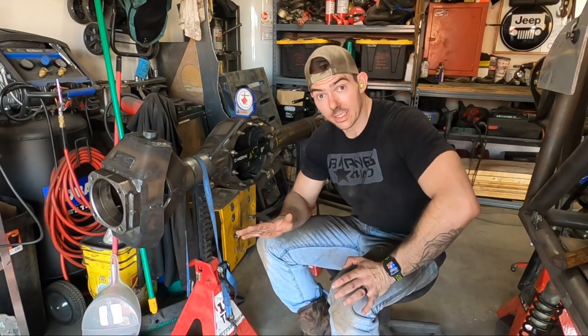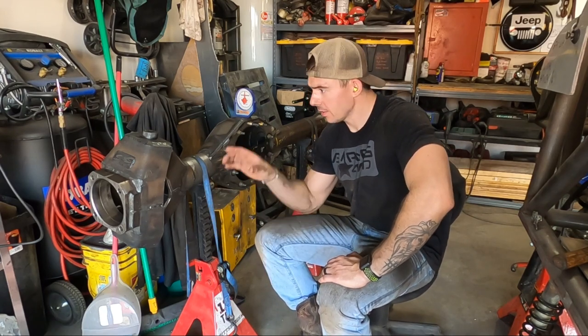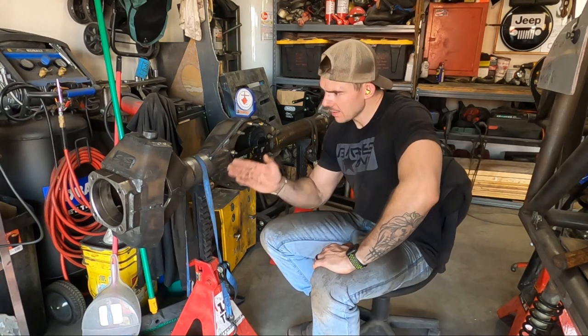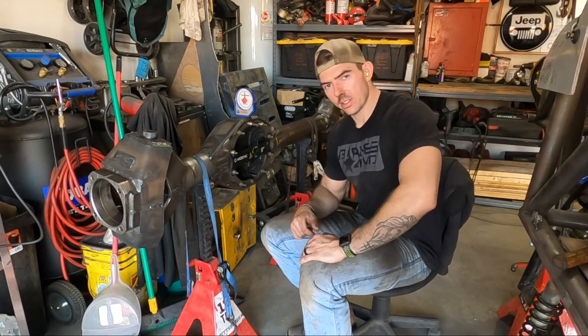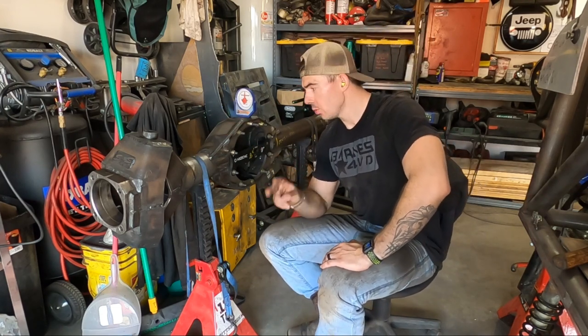It wasn't easy — I used the sander to polish the ends and then had to beat the C's on. Got them all at seven degrees perfectly. This is our axle — pretty beefy, not light. With the C's on I went ahead and put the outers on; everything lines up perfectly for a 70-inch wheel-mate surface. Next we need to look at where our shock mounts and lower link brackets are going to be, and build a custom truss-slash-upper-link-bracket system for our full hydraulic steering system.